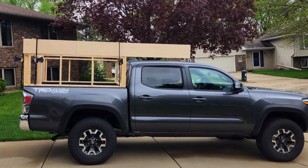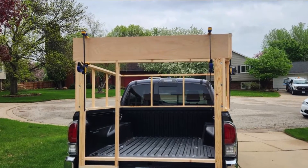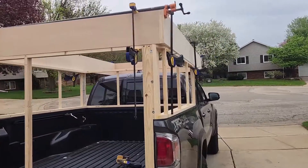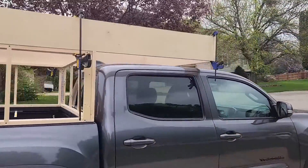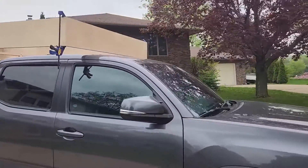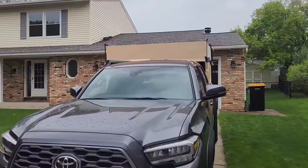Welcome to episode three of the build series. This week we're going to be building the bed platform for the pop-up truck camper. We'll mostly focus on getting a nice strong surface in between the beams, but we're also going to work on building a little recess for the shark fin antenna since that sticks up a little high over the top of the Tacoma, and we're also going to curve the front beam for a more aesthetically pleasing look.